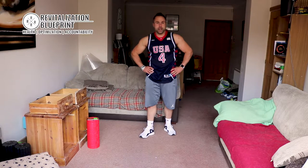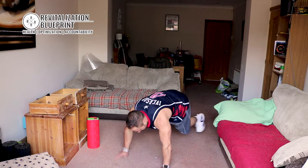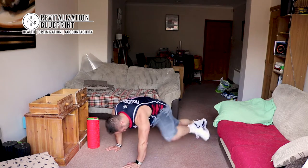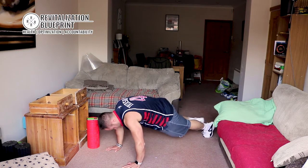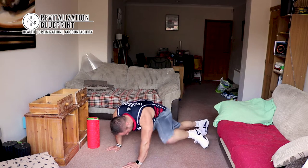Spiderman plank is next — not the press up, the plank. Holding it here, we're going to go up, up. Get that heart rate going. Core nice and tight. Nice and high knees.